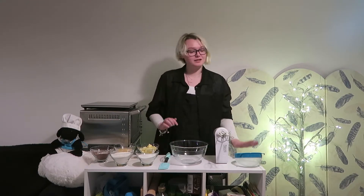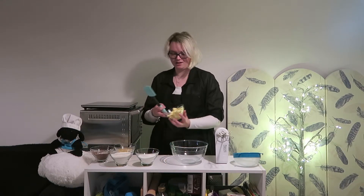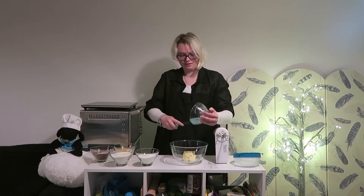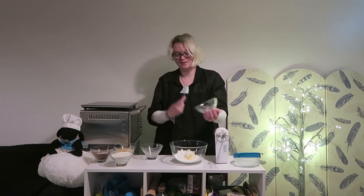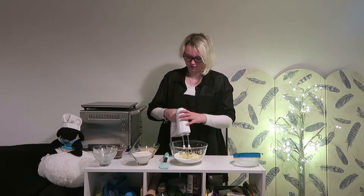Now that prep is done, it is time to begin actually making our cupcakes. We will be needing our wooden spoon or electric hand whisk, our large mixing bowl, our spatula, and our sieve — although we'll need that later. To start, we are going to add all of our butter to our large mixing bowl, followed by our caster sugar, and now we're going to beat these together until they are light and fluffy.